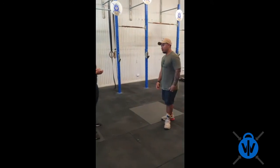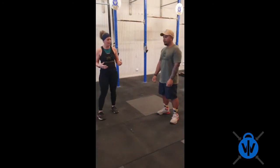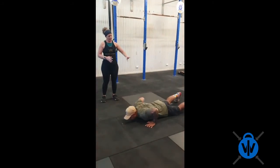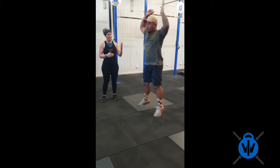IBS is going to demonstrate our burpee and what we're after. A burpee starts from a standing position. From here, bend and squat down, throw your legs out the back, come back up and stand.